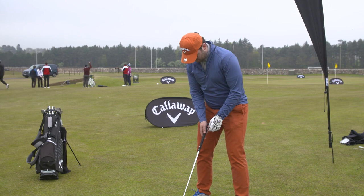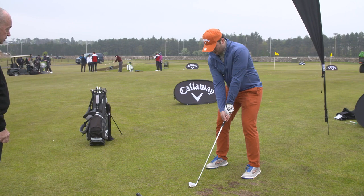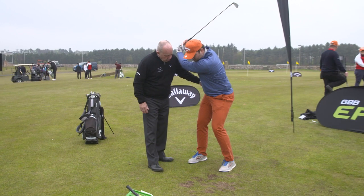So what I'm going to say to you: take your address position, make your backswing where you feel comfortable to the top. Nothing changes there. Now what I'd like to see you do is play more into your left leg as you start down.